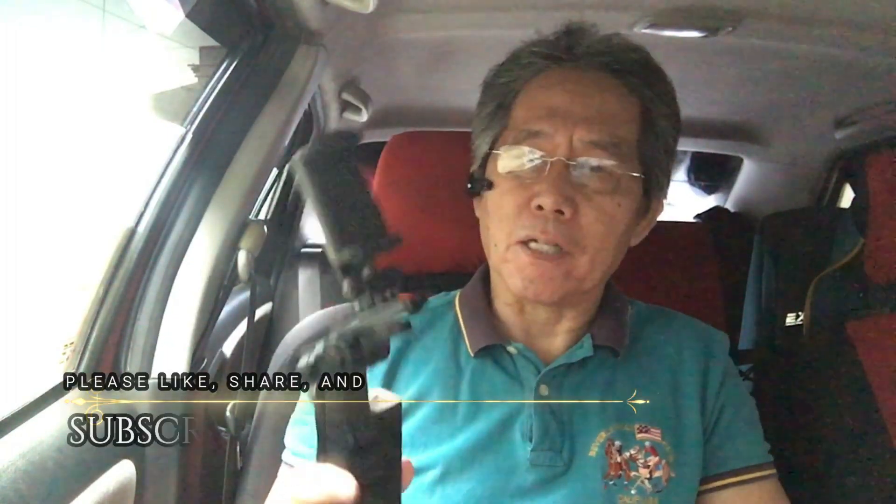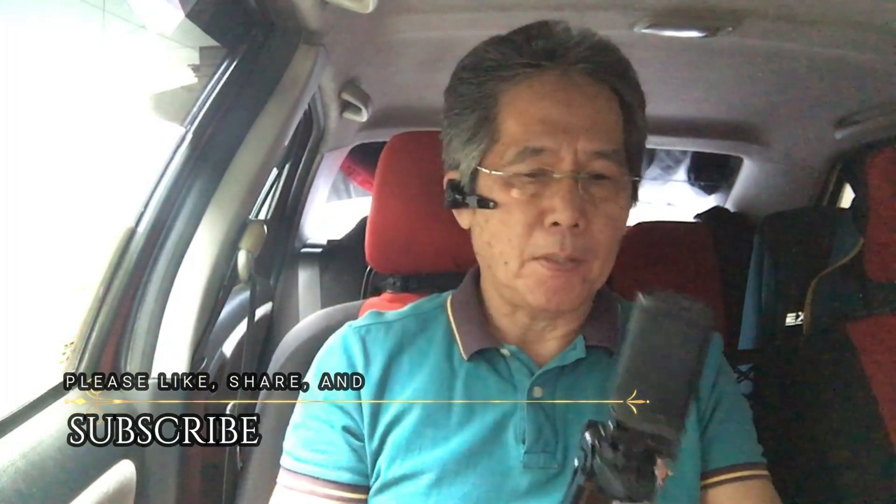So today, let's talk about this so-called gimbal I got from Shopee. First and foremost, this is not a gimbal — it's a tripod. I'll show you.